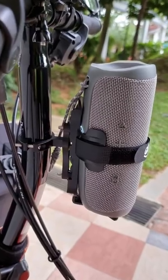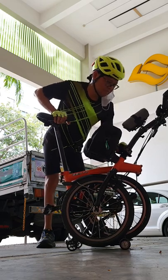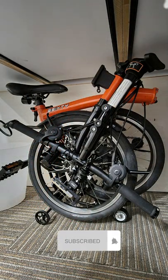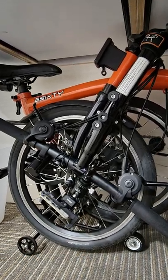By the way, this is also a good holder for speakers with a cylindrical shape — your speaker will be safe and secure. Please don't forget to like, subscribe, and click the notification bell for more videos. Thank you, have a nice day! Bye bye.